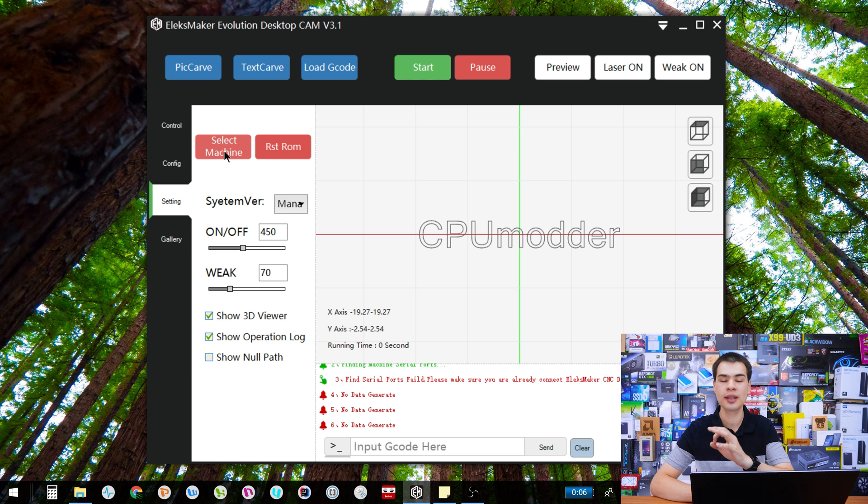Moving down to settings — this is where we get some really cool stuff. First and foremost, you need to select your machine. The first time you use it you'll need to select whether you're using the laser engraver or the pencil drawing robot. If you don't select it, it kind of works but kind of doesn't, depending on what board you have. Also, if you accidentally load in a ROM that doesn't work, hitting the reset ROM button is the best thing ever — it fixed everything for me when I accidentally loaded the wrong ROM.